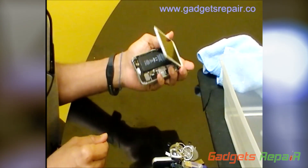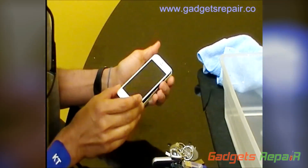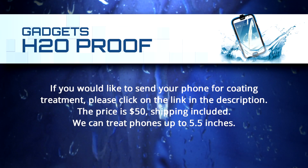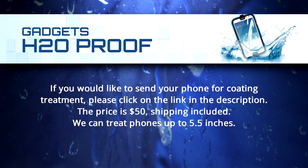Tomorrow we're going to come back with the rest of the video and show you that the phone still works — we're going to make a phone call. If you would like to send your phone for coating treatment, please click on the link in the description. The price is $50, shipping included. We can treat phones up to 5.5 inches.